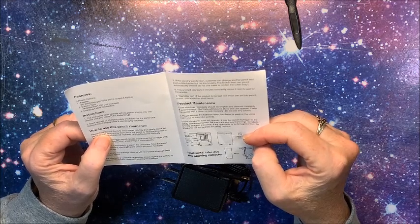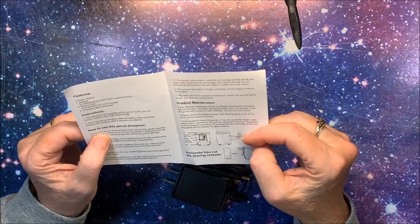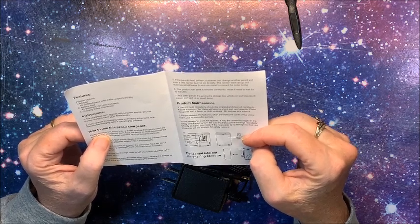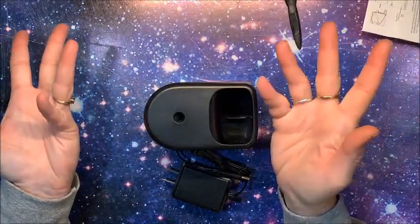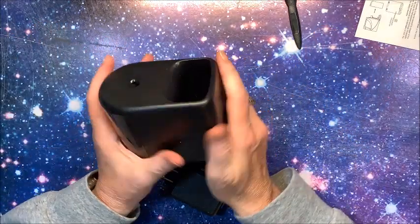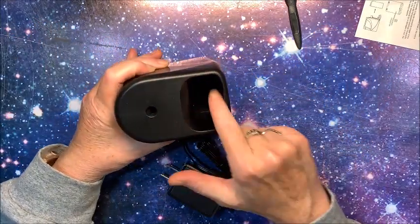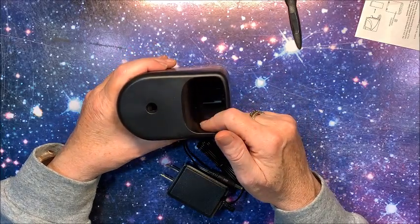The broken lead can go out automatically, so it is supposed to kick it out. Pencil sharpeners aren't that difficult to operate. The thing I really liked about this one is there's this handy little storage caddy.